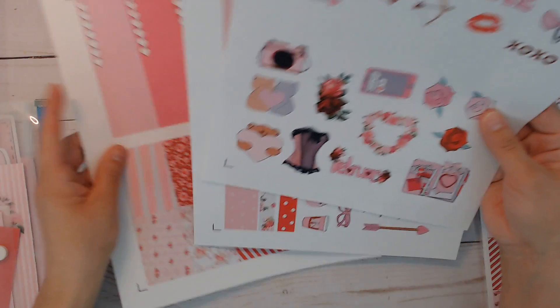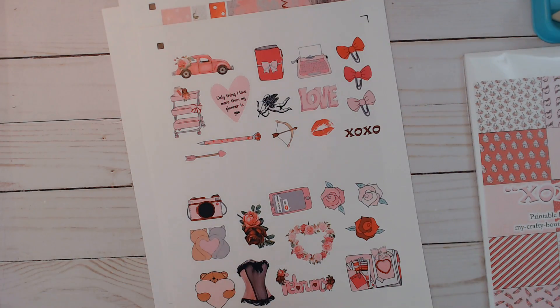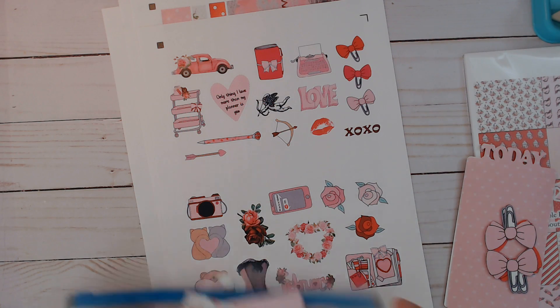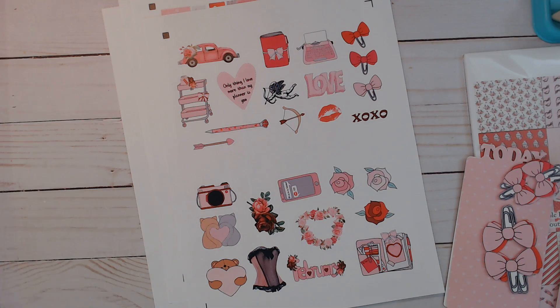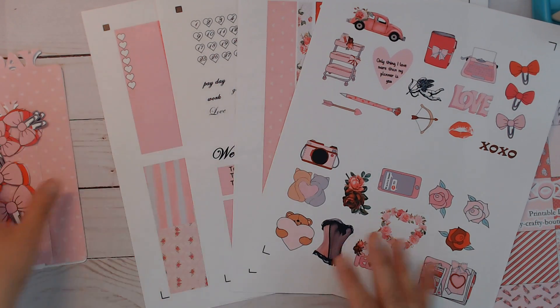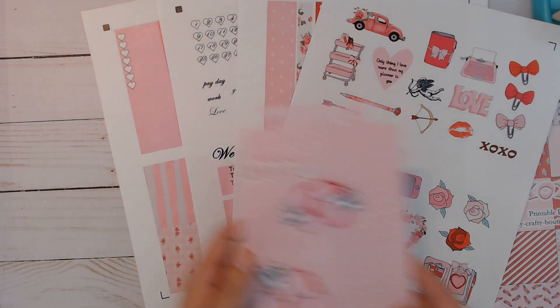I didn't print out a preview for it, but I made some tabs in two different sizes and page markers in two different sizes. This is what you get after you've already printed and cut it out with your Silhouette Studio design program. You are going to get four files of the stickers and two more files of pocket and B6 size page markers and tabs. They are coordinated with this, but there are a couple of images that come from some of my other Valentine's kits, which are also available in my shop.